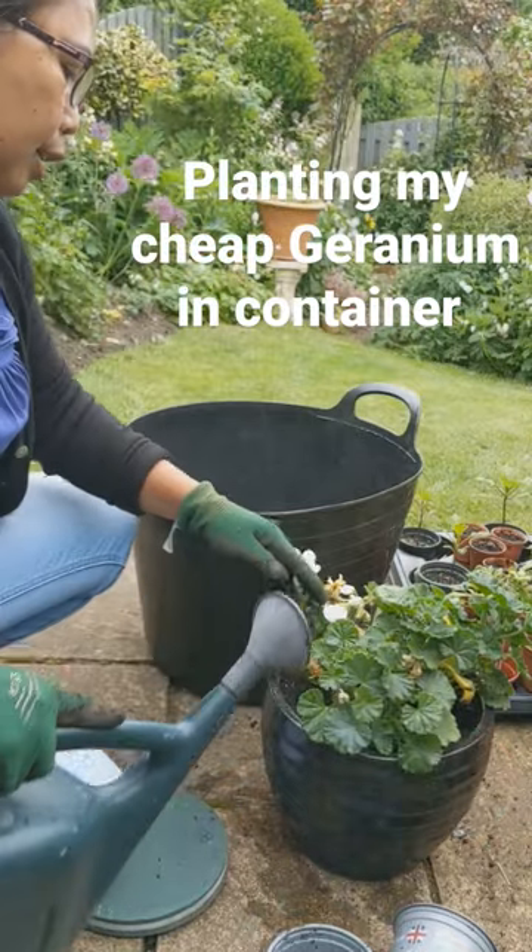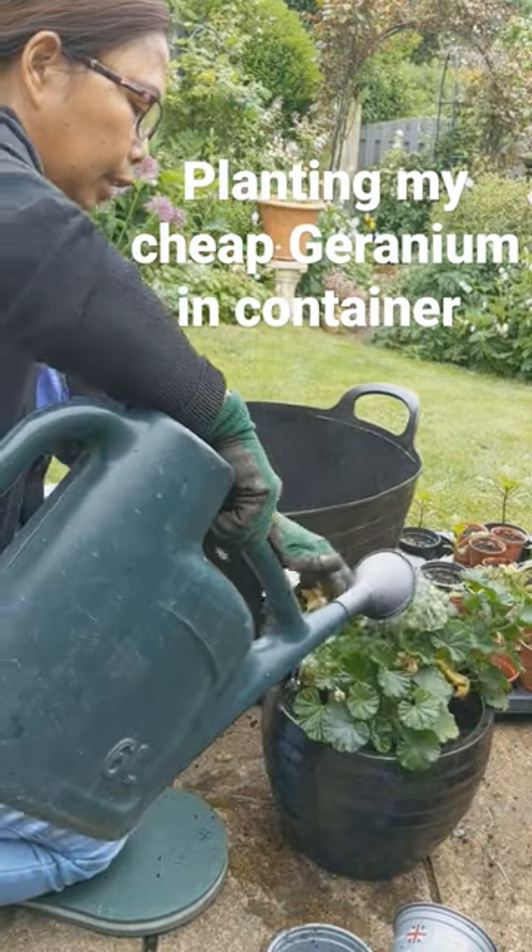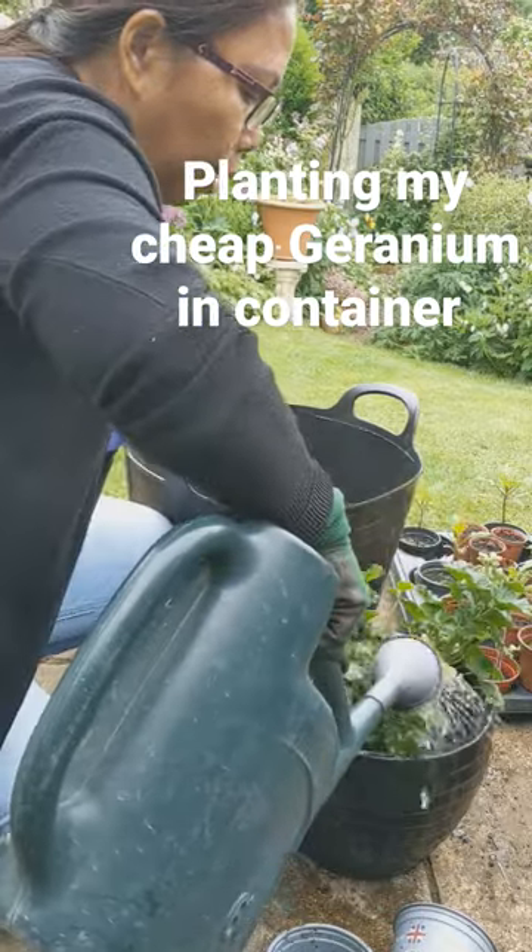It's so quick. Water it in. I'm going to take the dead leaves and the dead flowers as well.